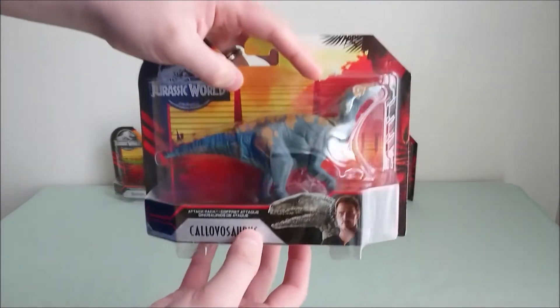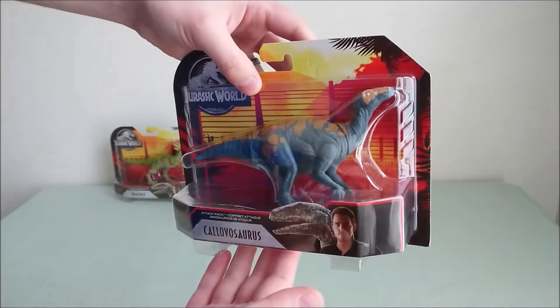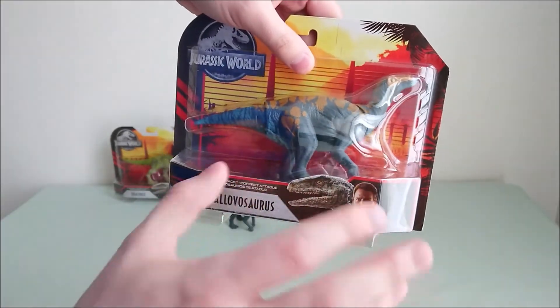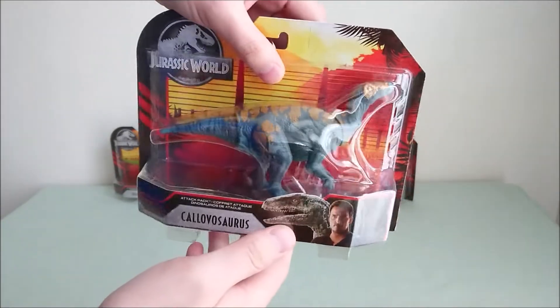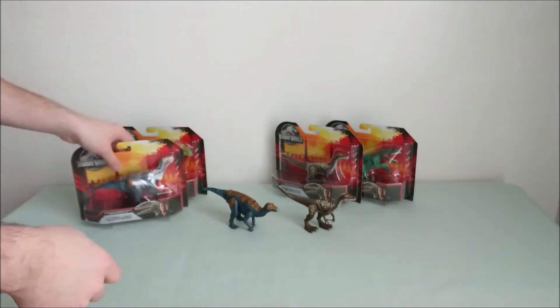Then we have a brand new sculpt, the Calovosaurus, which is some kind of Iguanodon — very, very nice. The orange and purple color reminds me a bit of Dino Rivals, but I think it's quite okay on this figure.